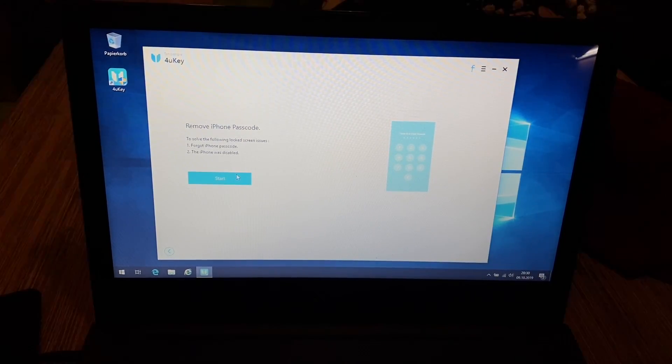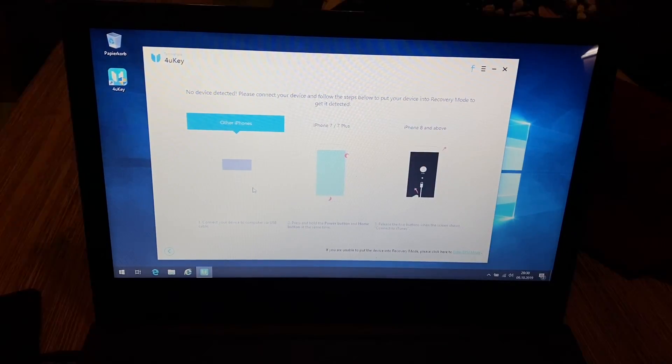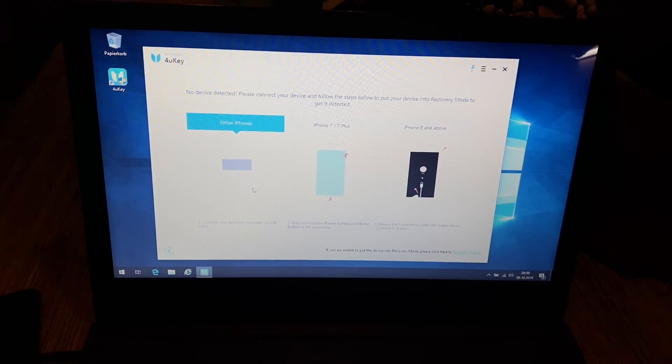Let's start. It says 'No devices detected — please connect your device and follow the steps below to put your device into recovery mode to get it detected.' That means we will go to DFU mode — Device Firmware Update mode. I will show you next, and then the 4uKey app will detect the smartphone.